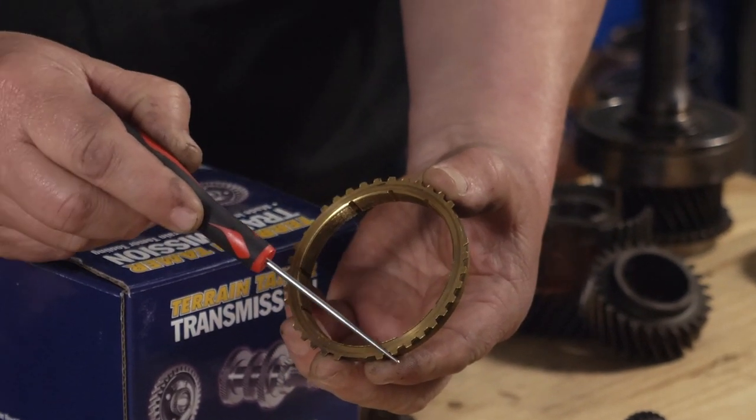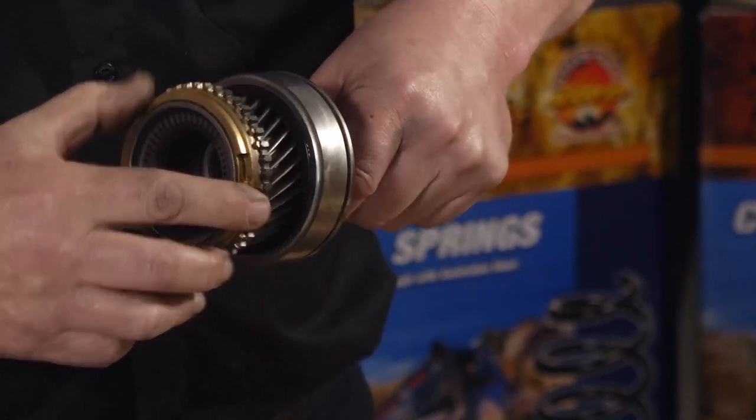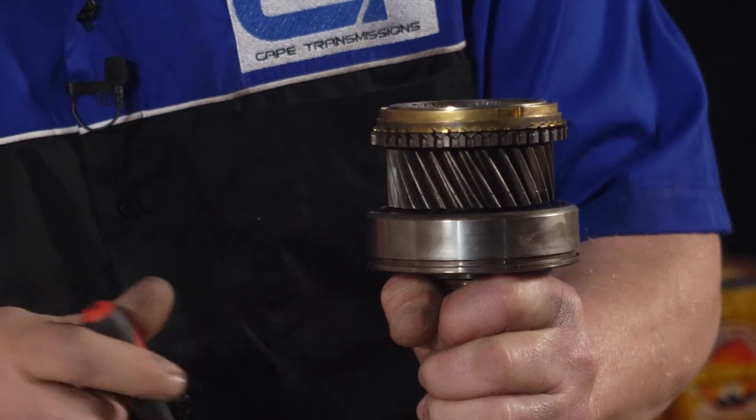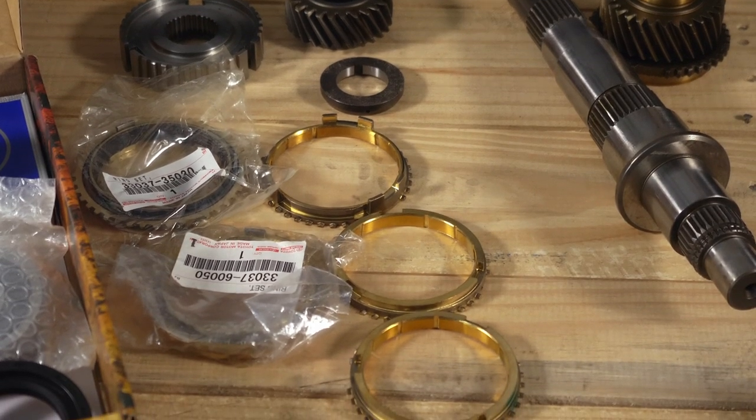The next thing we've noticed - zooming in here - we've found thrust marks on the back of the synchro ring, which tells us it's overextended its range and is actually touching the clutching body of the shaft. The gap between the body and the synchro is too small; it must be a bigger gap than that. Synchro is a wearable item, so it's good practice to replace them during an overhaul. We now have a full brand new set of synchros - genuine parts that come in the kits - and we'll put all new synchros in, one through five.